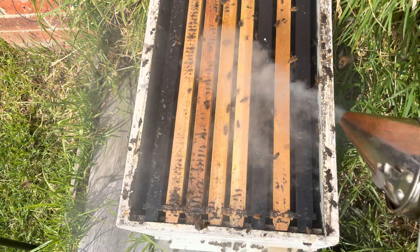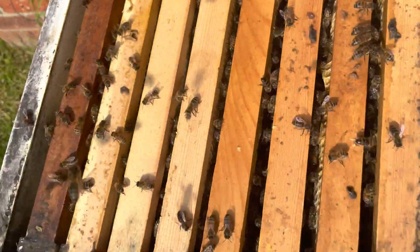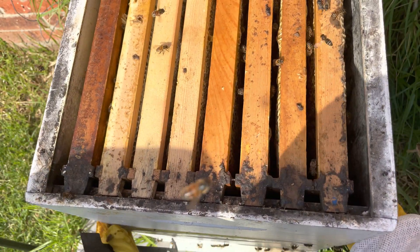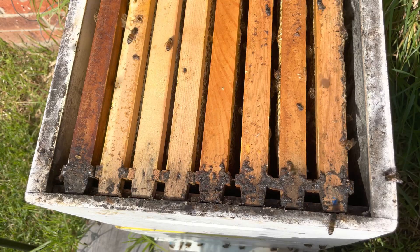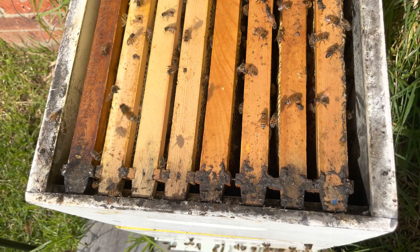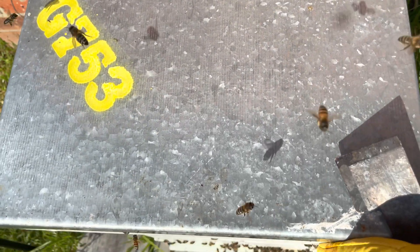I'll pop a bit of smoke on them. The queen excluder is stuck on the bottom of the top box, so I'll pop the top box straight on, then the hive mat, and the lid as well. Thanks for watching — please subscribe if you like our videos.